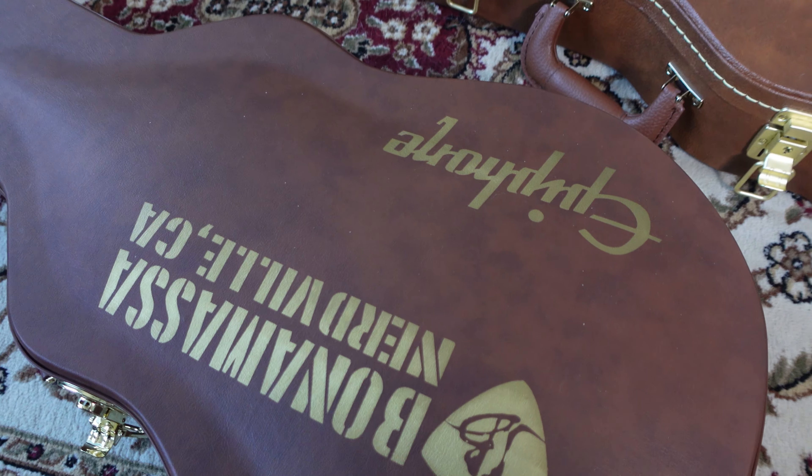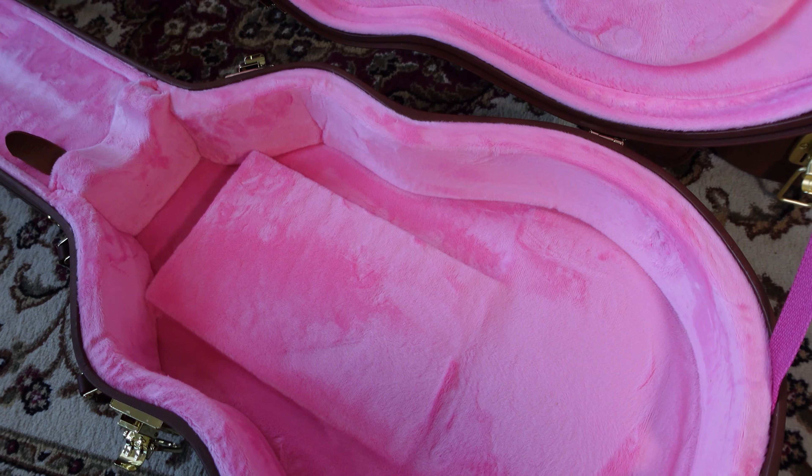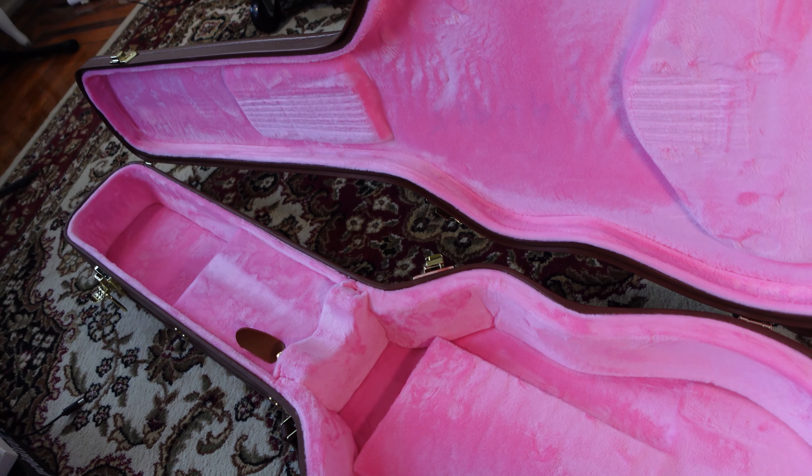Another thing is it comes with a bunch of case candy and a really nice hard case. The case is cool — it's got a pink interior, brown leather outside, gold hardware, and it looks a lot like the real thing. It looks the part. That kind of made it a really sweet deal and something that collectors are going to want. I hate to look at guitars as investments, but when you have as many as I do, you need some kind of justification.